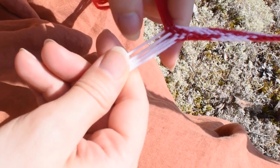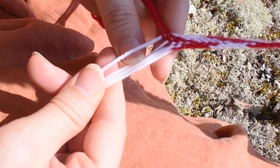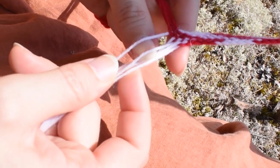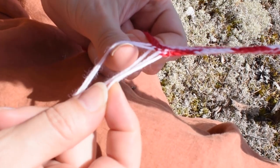We are going from the center towards the right edge, using our thumbs to weave under and over like this. We are opening a shed, then taking the last yarn, pulling it through the shed and transferring the yarn to the left hand side.